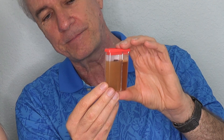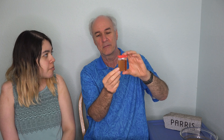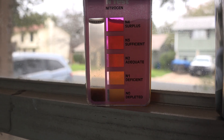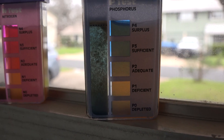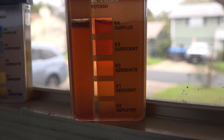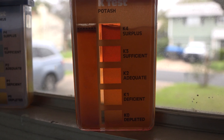The last one is potash. Definitely K2 or higher — so adequate or higher. Maybe K3. It feels like it could almost be surplus but not sure. I think it's between K2 and K3, so between adequate and sufficient — we're good on that. So it looks like nitrogen is the one I'm going to have to work on. Here's your own view of the nitrogen test chamber — on the left side that is clear, so it matches the very lowest one, depleted. Here's phosphorus — that's middle to the one above it, so we're in good shape. And potash — the color in the test chamber on the left we think is between the middle one and the one above that, so we're in good shape for potash as well.